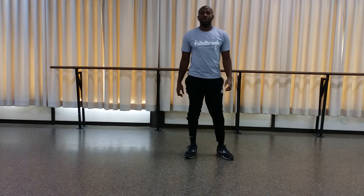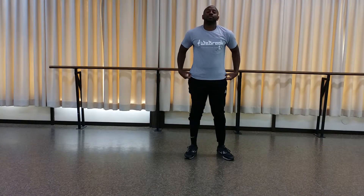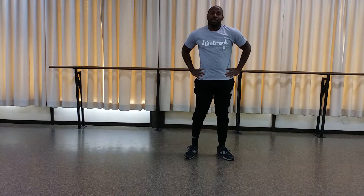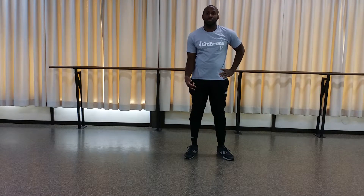Yo, what's up guys? Brian from We Break Hip Hop Dance Company. We're going to go over a power move called swipes. This is one of the introductory power moves that you learn in the beginning of breaking. This is a precursor for air flares and things like that, as well as one-legged swipes. I'm going to show you what it looks like with one.